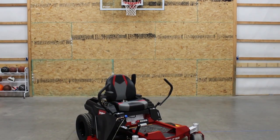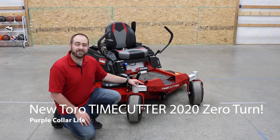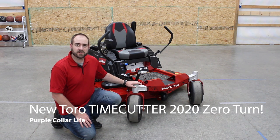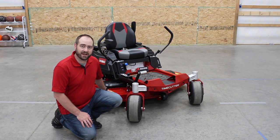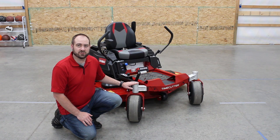Hi, Chad here from Purple Collar Life. On my way headed over to the big building. Got the tripod here. Something pretty exciting in here to tell you about. Even Olive is super excited about this one. This is the secret that I've had to keep for a couple weeks. This is my brand new 2020 Toro Time Cutter with the 60 inch fabricated deck.